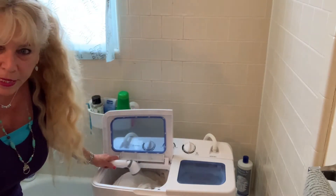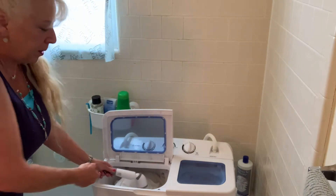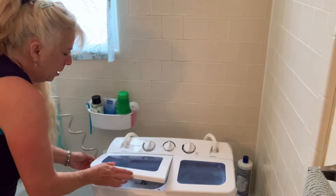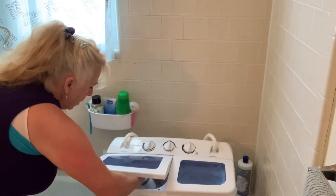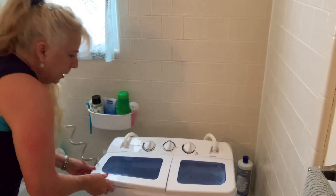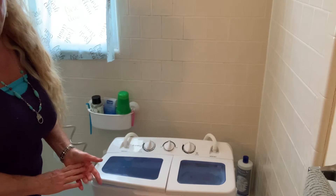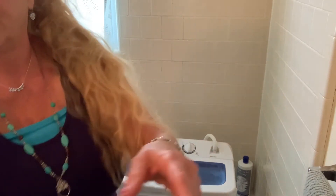Instead of having to stand here and hold the hose the whole time, I just push it inside the lid and shut it down. For a full load it takes about five minutes to fill, so I can walk away and go do something else while it's filling up, and then I'll be back to show you the rest.